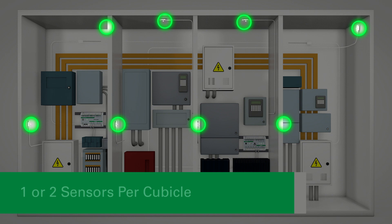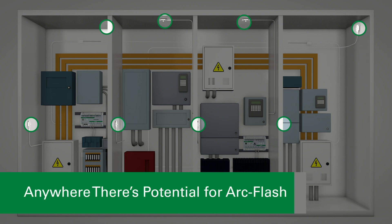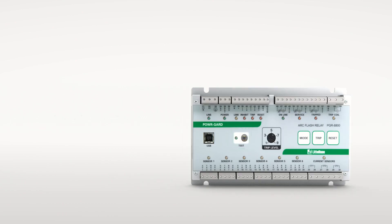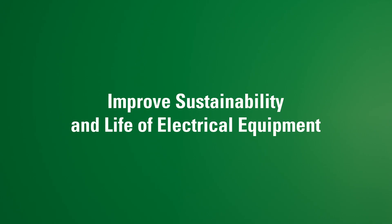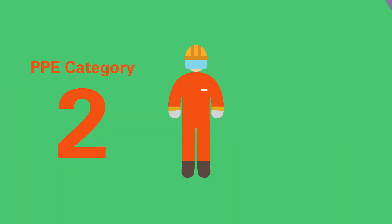Littlefuse recommends mounting one or two sensors per cubicle to cover all horizontal and vertical bus bars, breaker compartments, and anywhere there is potential for an ArcFlash. Littlefuse ArcFlash relays have backup trip paths so if one fails, the other is still protecting. ArcFlash relays improve sustainability and life of electrical equipment, and can also help lower the PPE category of protected equipment.